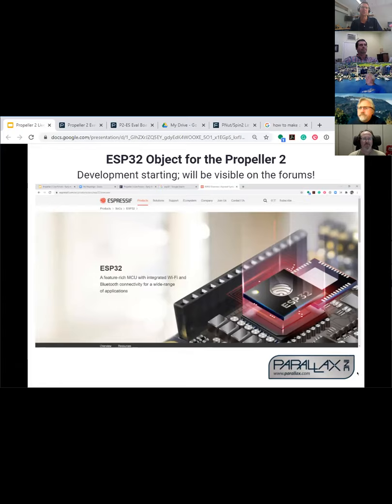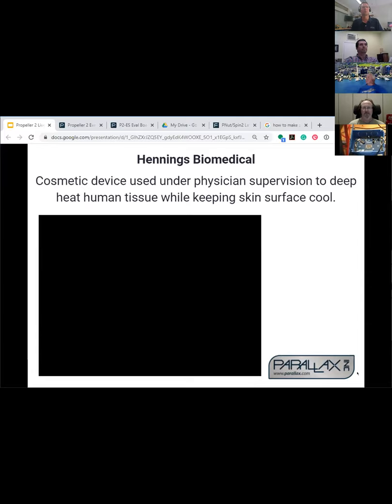ESP32 — we're keeping the discussion going on this. It looks like we're leaning towards using standard firmware in the ESP32 and then just writing a super object for the P2 to get started. That's the most functional path of least resistance for the time being, because we're a little bit hesitant about opening the code up in that thing, not knowing where it might take us.